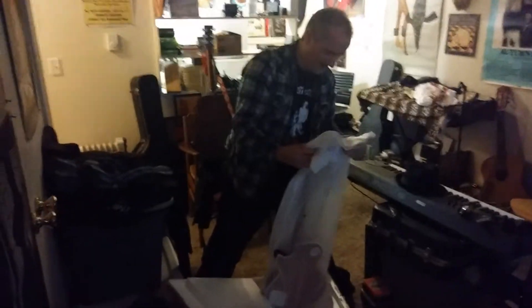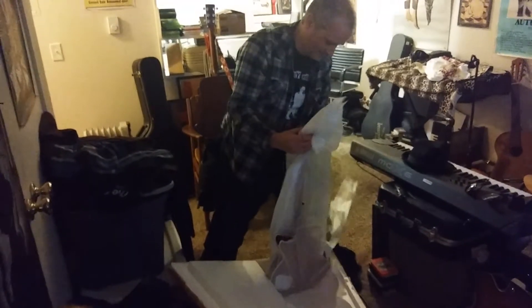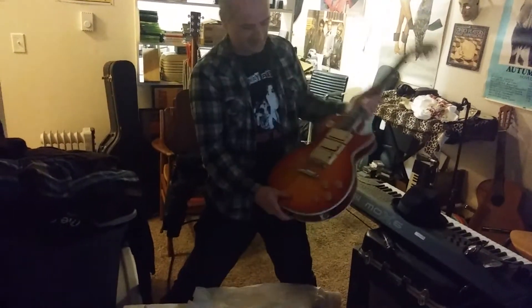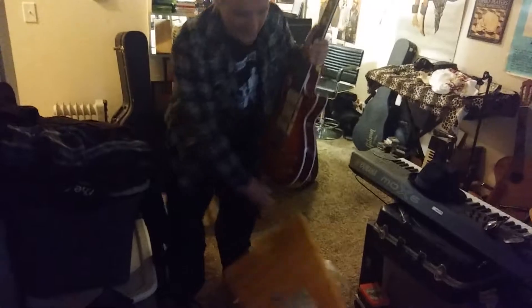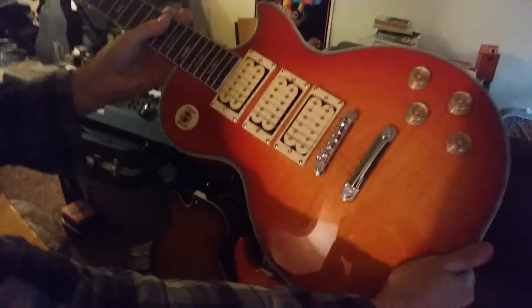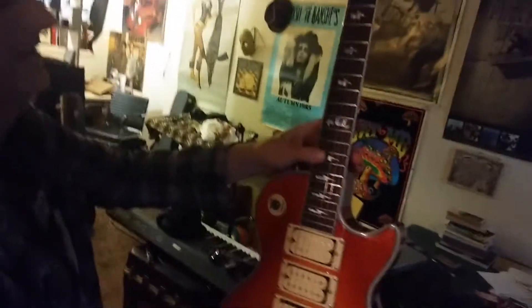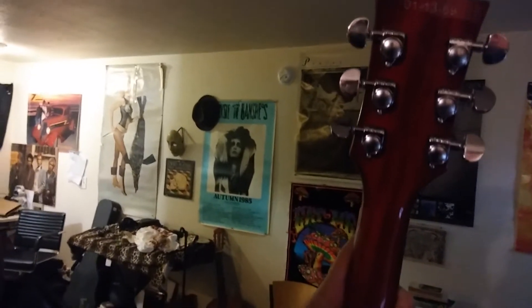And here it is — my Ace Frehley Les Paul. How's it look? Look at that. And on the back, they put my birthday — $113.69.